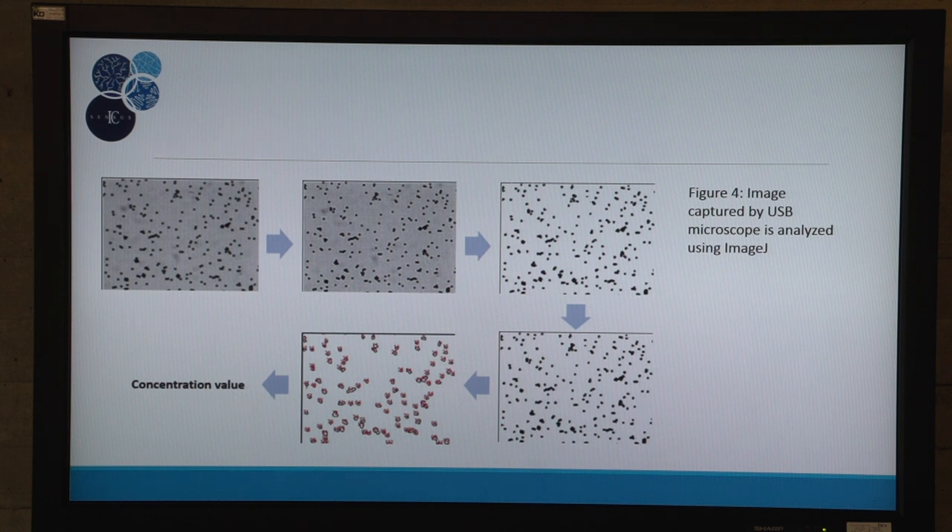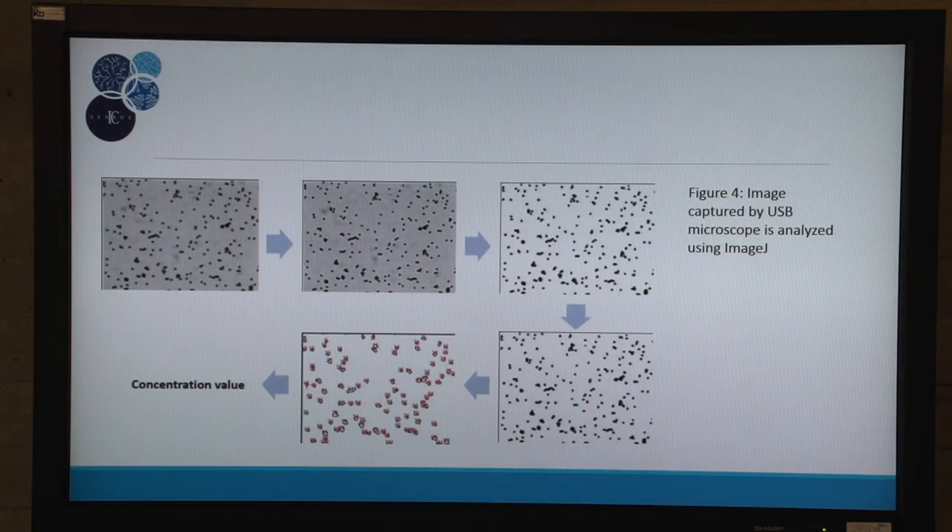Then an automatic threshold is applied based on intensity level to segment the image and create a binary mask with a white background, and the particles appear in black. A watershed separation is then able to identify individual microparticles from clusters, and after that, automatic particle detection is applied based on autocorrelation function to obtain the number of spots counted. The total number of microparticles is estimated from the sample area image to obtain the final concentration of NT-proBNP in the sample.